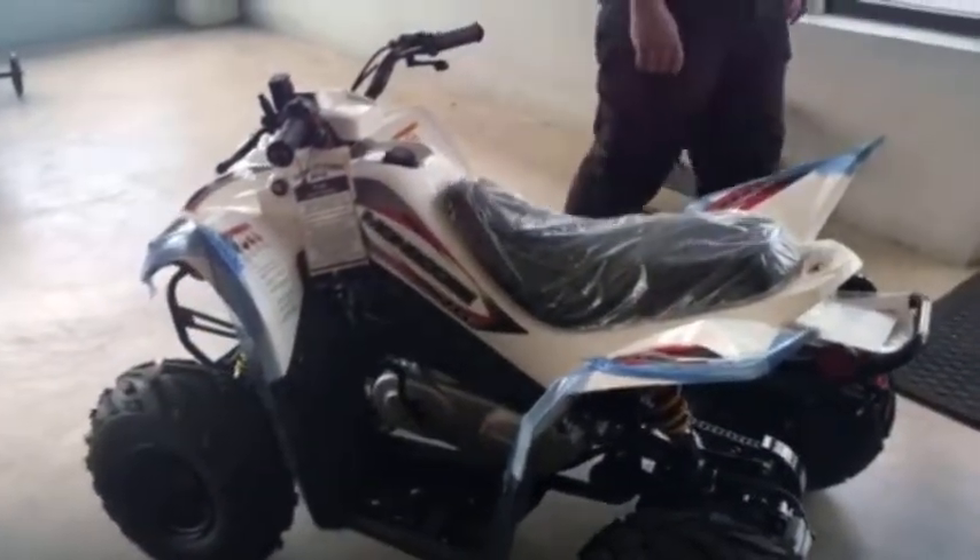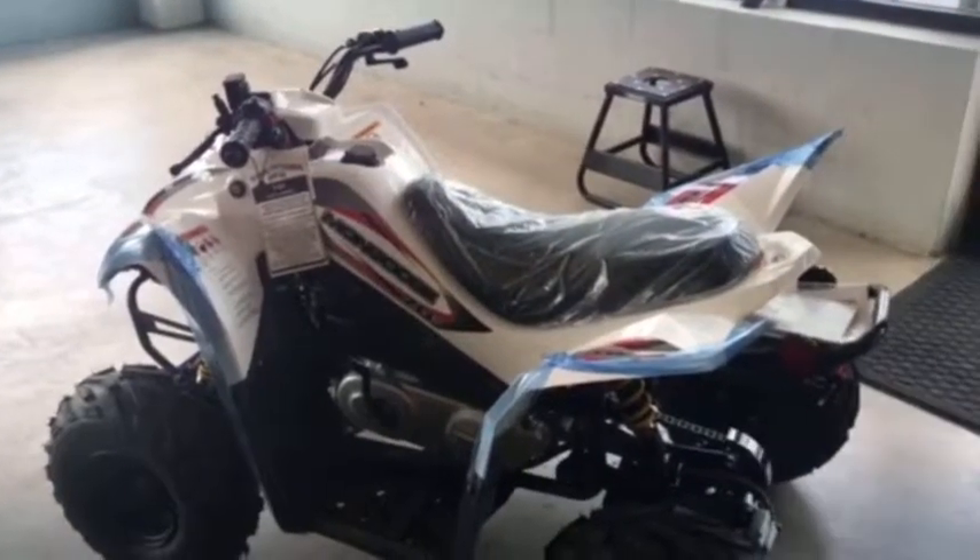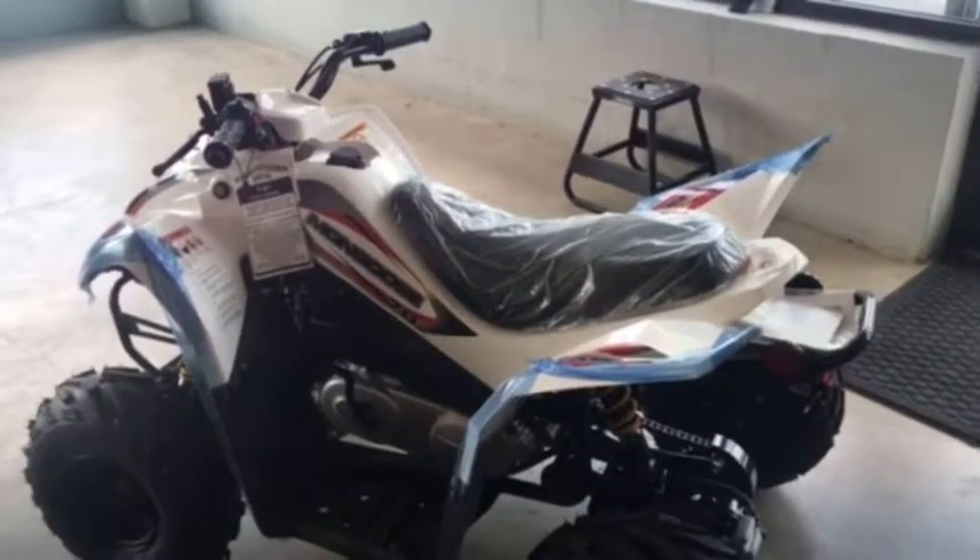This is the Y6 model — it's a 70cc. There's also a 90cc that we sell, which is going to be the Y10 model. On to the next one.